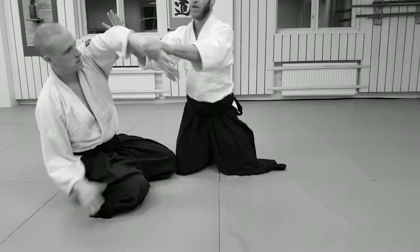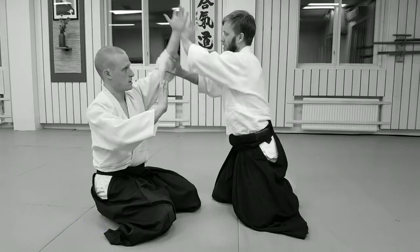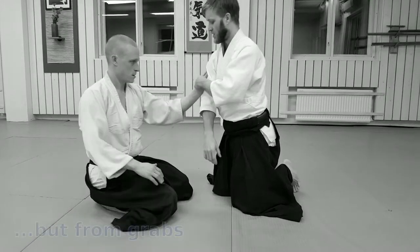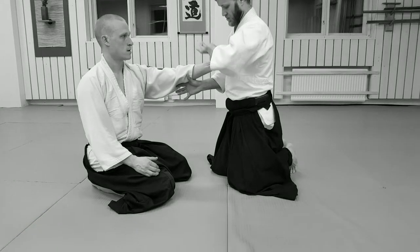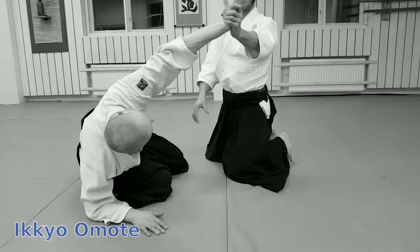Ikkyo, Yokomen, and Yokomen — that goes the same with Yokomen. It grabs like Tata, like this. The grab is, for Ikkyo, it's like this.